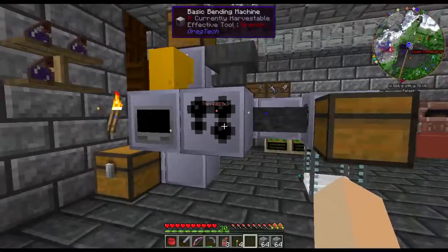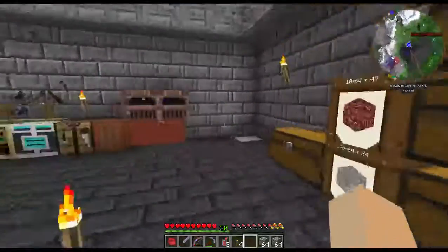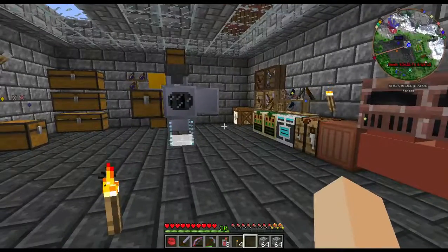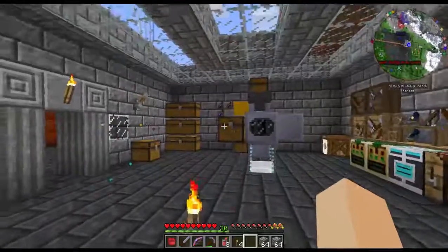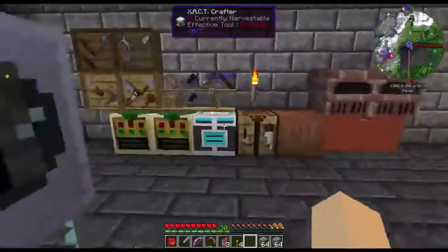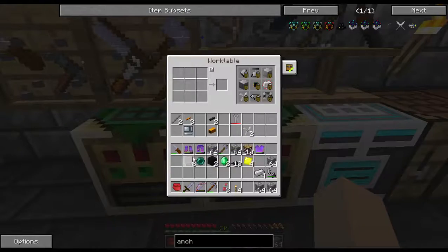Hi, welcome back finally. Missed a day yesterday but that's because I'm making the assembling machine - basic low voltage assembler. And it takes frickin forever. I'm working my butt off trying to get enough steel done, and I finally have everything I need.